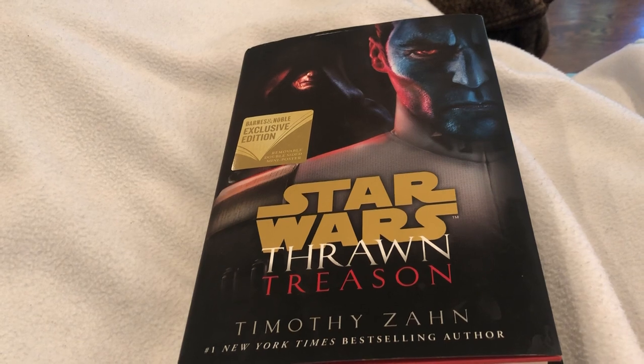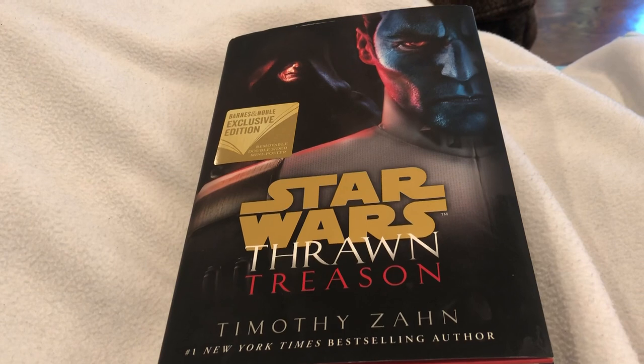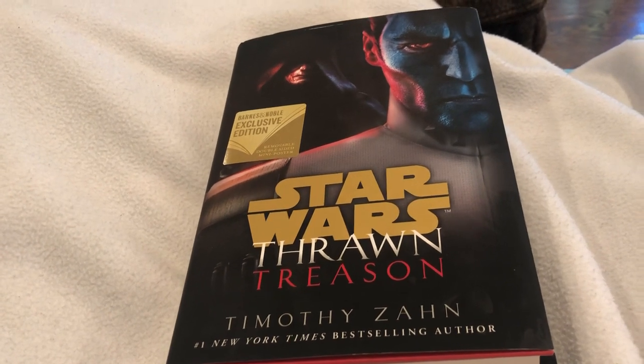Zahn's writing is great as ever — he just takes you scene to scene and keeps it going. He's a very efficient writer who I very much enjoy. I mean, I keep buying these Star Wars books even though I don't really like Star Wars at this point, because Timothy Zahn is such a good writer that I'll just read his books regardless.